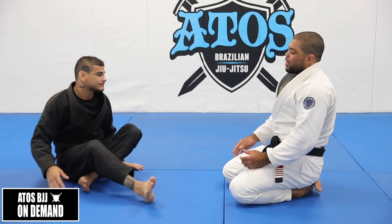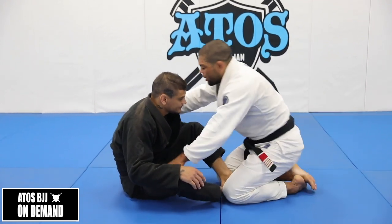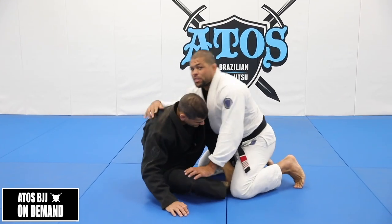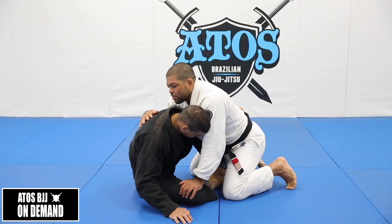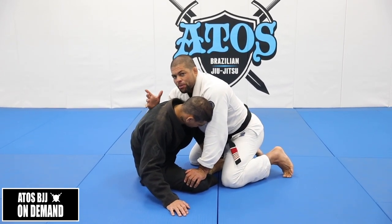We're going to start with the hooks guard. Our opponent is going to underhook our arm, and a lot of times we don't find the space to get the underhooks on him. So he's going to be in this position. I call this position the short step.